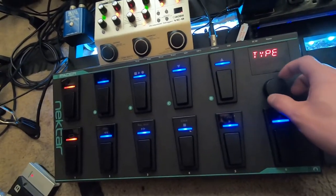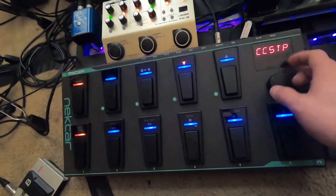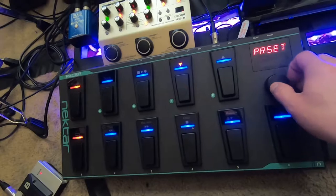Scroll over to the right — 'type' is what you're setting. I have it set to CC trigger. You can change it to CC stop, toggle, program bank, program stop — there's so much stuff you can do here. I use CC toggle and leave it on CC trigger.